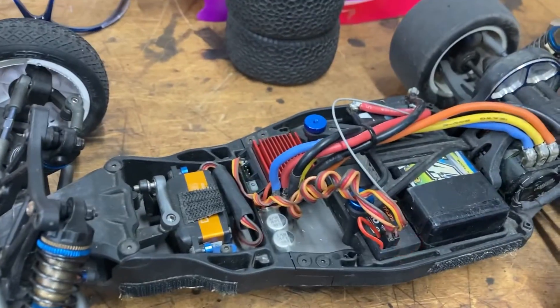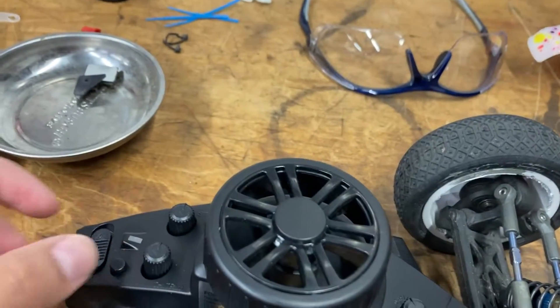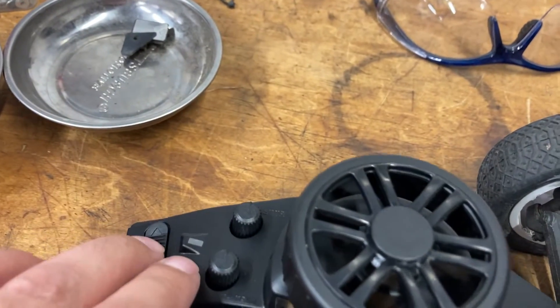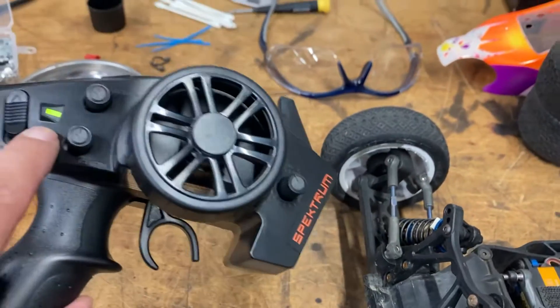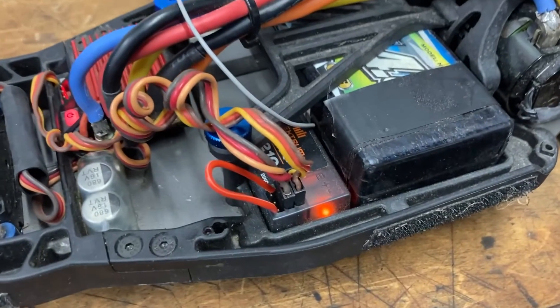You have to have the bind button pushed in and then turn the radio on — it's hard to do with one hand. We got a flashing light and now we're connected — the orange light is solid.